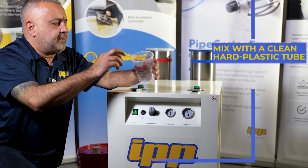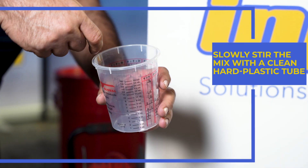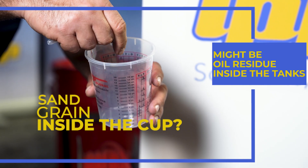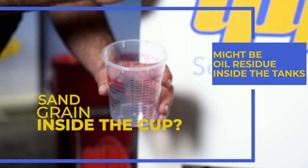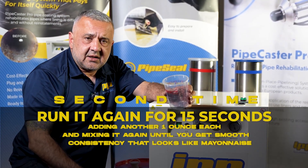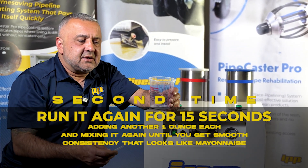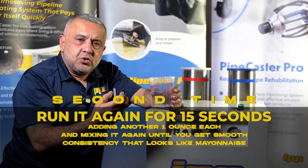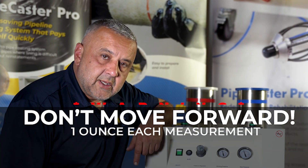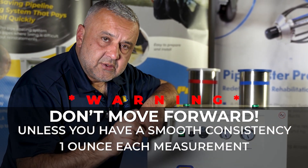Once you stop, go ahead pick it up. You have a stick — go ahead stir it slowly. It has to be a smooth consistency. If you see anything in there like sand or grains, that means there's still some oil residue left in one of these tanks. So go ahead run it for another 15 seconds and do another one ounce each. Once you mix it the second time you have to get a smooth consistency, which is kind of like mayonnaise. Do not circulate your product back into the pump unless you have a smooth consistency on the one ounce each measurement.